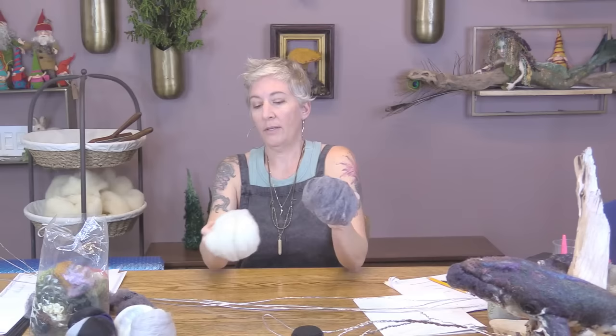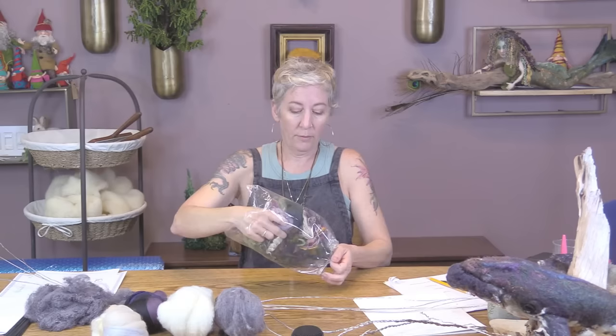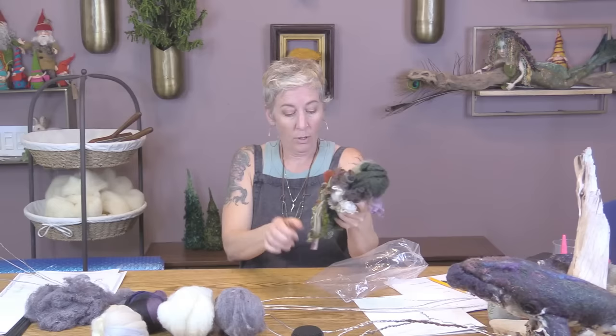I have the two light and dark bundles, which we're going to use to wet felt the skin. We'll wet felt two skins and then they get put on. I also have the bits bag, which is full of locks, two colors of neps, silk hankies, some variety of locks, and also some yarn. I'll go over that when I start doing the wet felting.